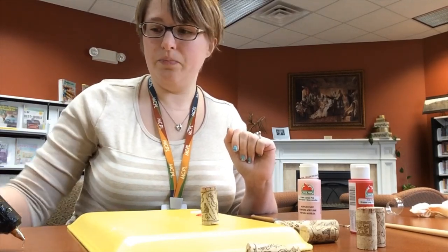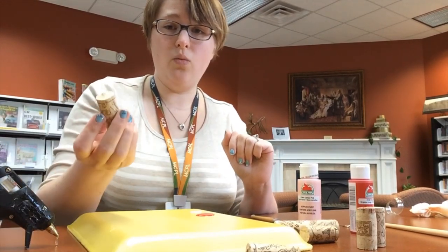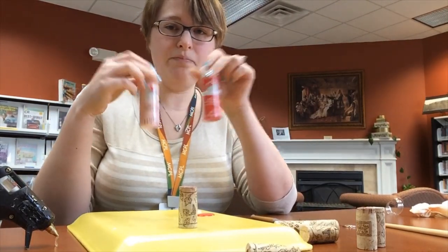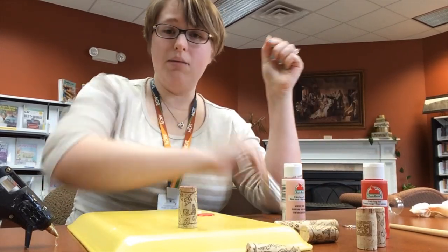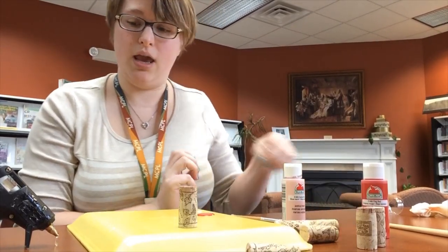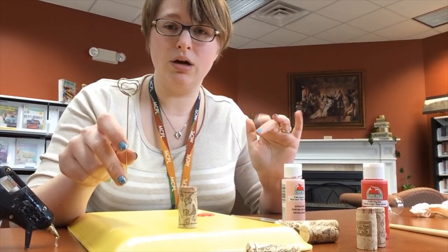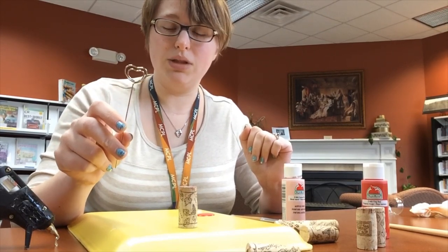So what you will need is a glue gun, seven wine corks, paint — I will be using red and pink acrylic paint today, but you can use any colors you want — paint brushes, and then if you decide to make this into a photo holder, you can get place card holders. You can get these on Amazon or at any hobby store. They are called place card holders.